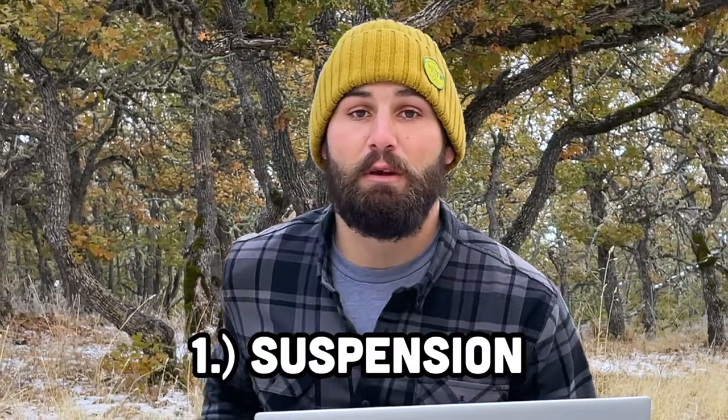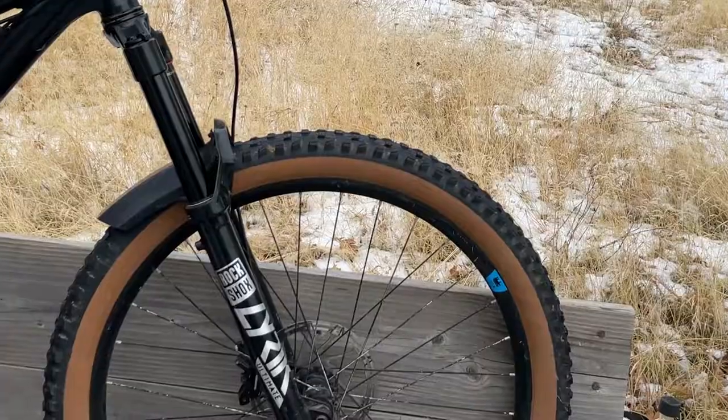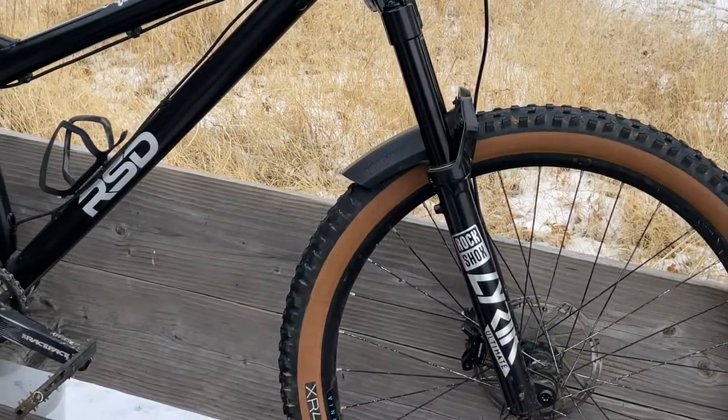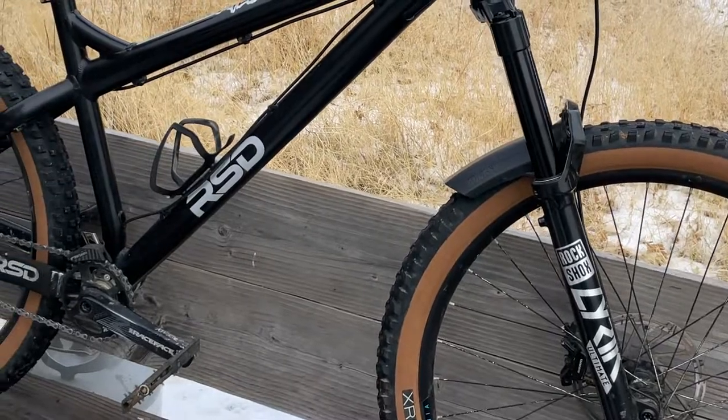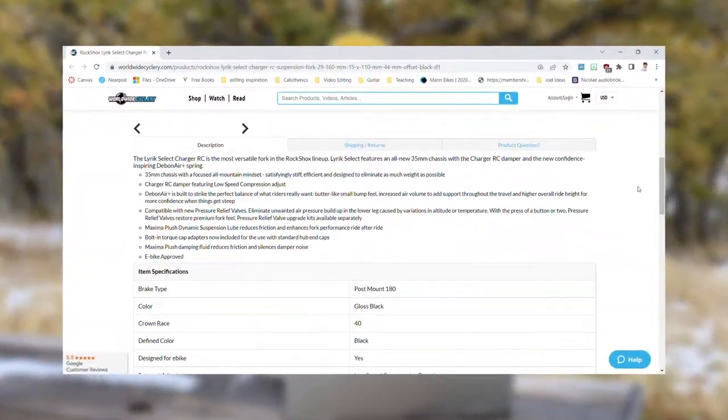I don't have my bike with me right now, but if you've seen my other videos, you probably think that I run a RockShox Lyric Ultimate fork. But I actually have just the Lyric Select with some custom graphics on it. And by choosing the Select instead of the Ultimate, I saved about $250 on my fork alone. To be honest, the only real difference between the two is just some extra compression dampening adjustment.